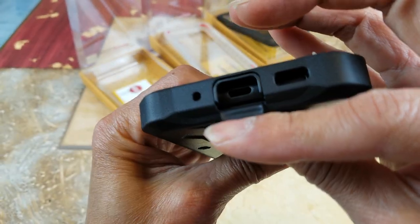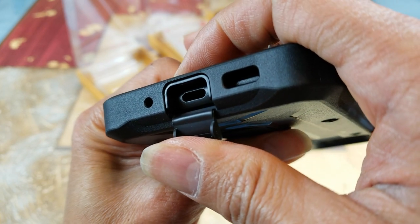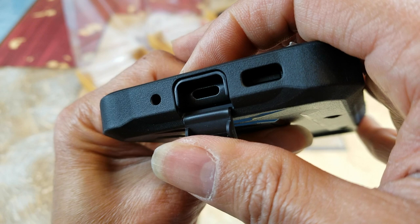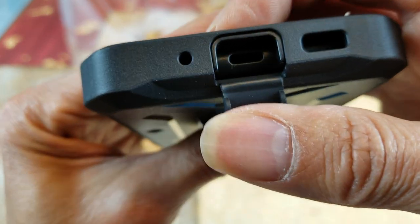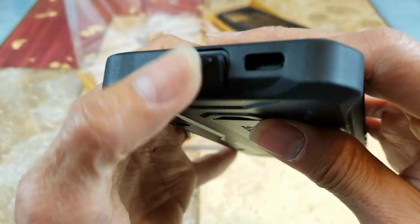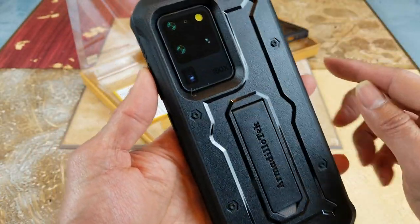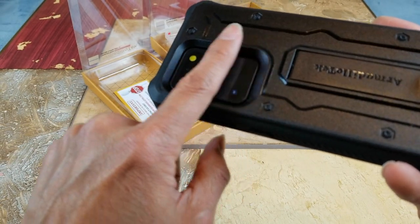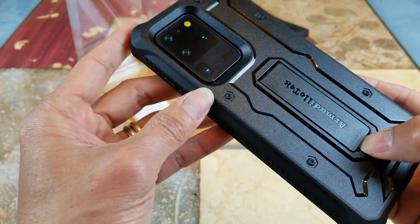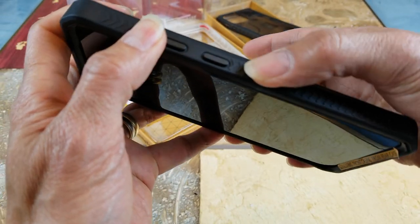This one has a special flap right here which protects your charging port from dirt, dust, and water. Even though the phone has IP68 rating, you don't want sand, dirt, or lint getting into the charging port. There's a cutout for your microphone and speaker bottom grill. On the back you got a nice bolt design. The case on the back is protruding out pretty far so you don't need to worry about the camera getting scratched. There's a chevron design for better grip.